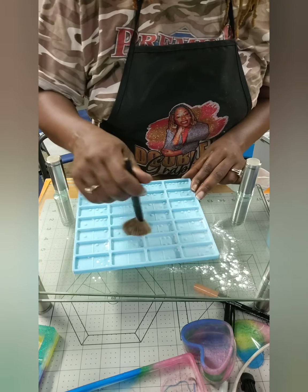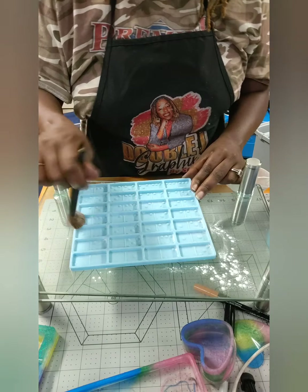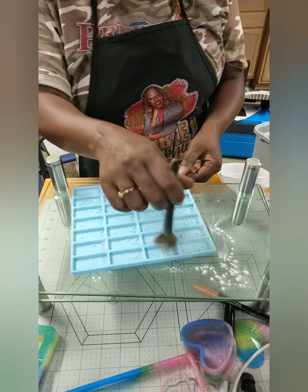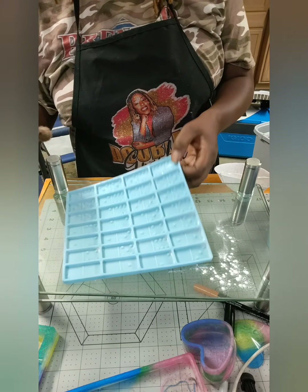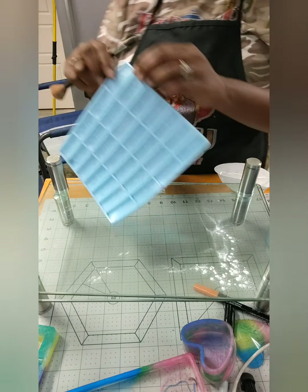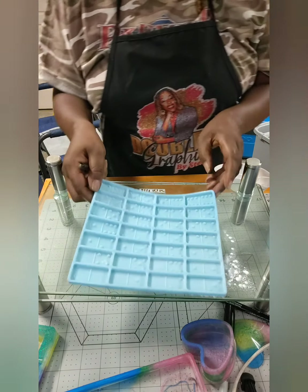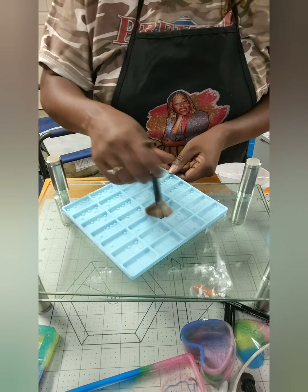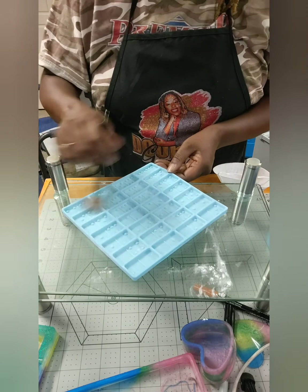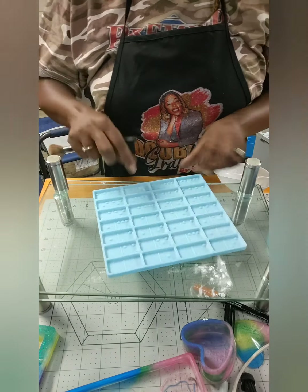You only need a little bit — make sure it's dusted in every corner just like flour in the cake pan. Then I just knock out the rest of it and make sure it's all in there. This mold is ready for epoxy — floured and all powdered.